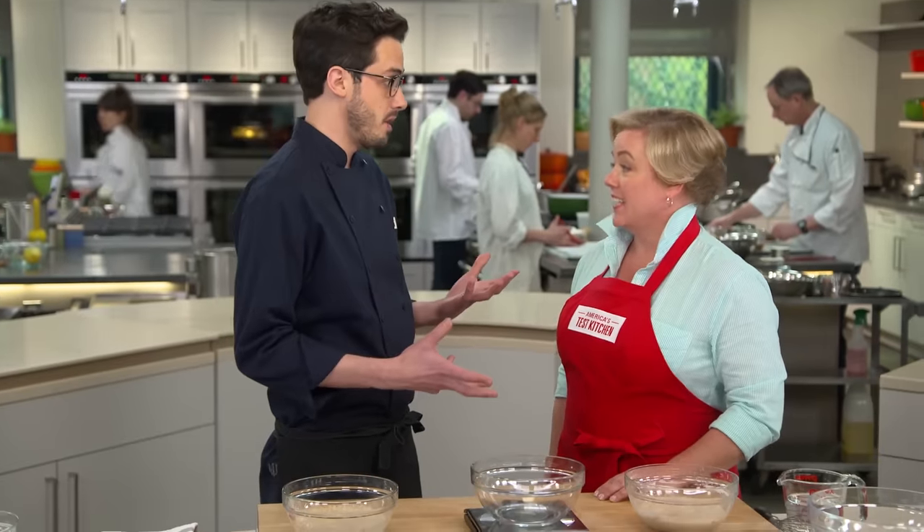A lot of people are afraid to make sourdough bread at home. It involves the starter, then you have to feed it, you can't go on vacation because you have to take care of it. Seems like a huge commitment. But we broke it down — it's really not as complex as it sounds, and once you get into it, it's really fun.